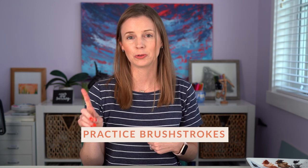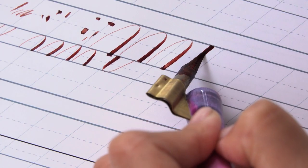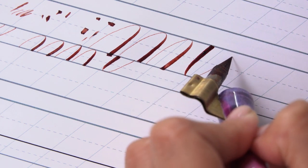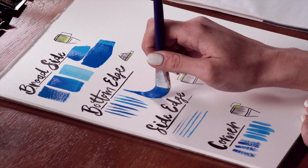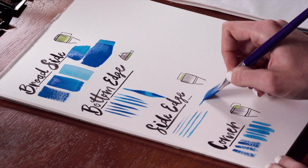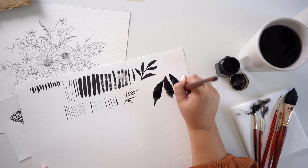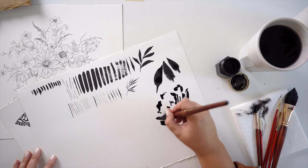Number one is to practice brushstrokes. This is really common in the calligraphy and lettering world where you oftentimes warm up before you start your lettering with some practice strokes and drills. For whatever reason, this isn't as common in the painting world, but it's really important and eye-opening to discover some of the different marks and lines that your brushes are capable of, especially if you have multiple sizes and types of brushes. You can practice basic shapes, strokes, and dots, or elements of larger pieces, like the brushstrokes needed to create loose petals and leaves.